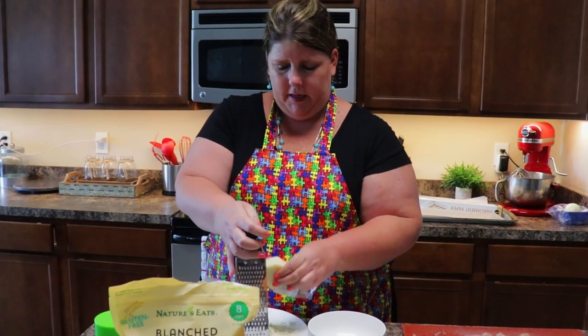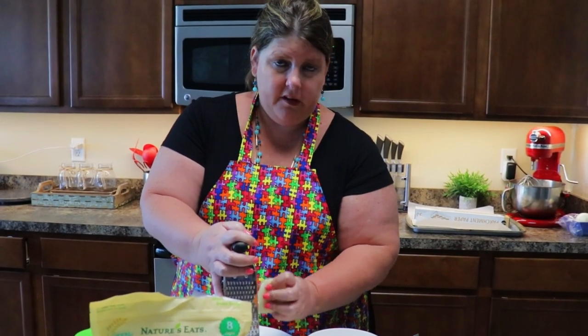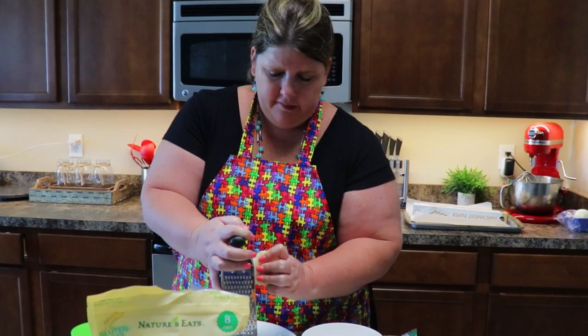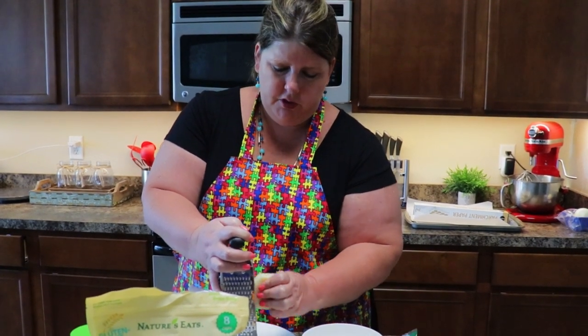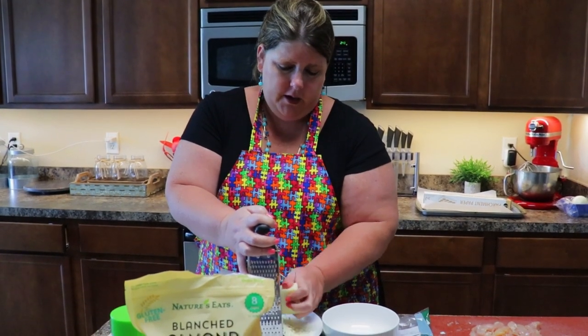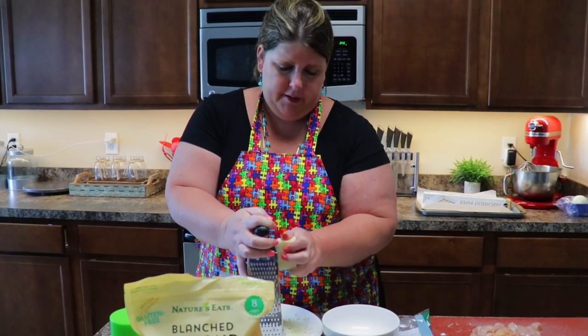For my sauce today I'm using an alfredo sauce that I'm going to cook. You can use red sauce or pizza sauce, but they do have more sugar in them so true keto would not do that. We just like to have the homemade alfredo sauce for our pizza.